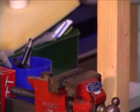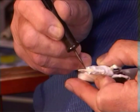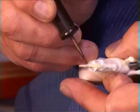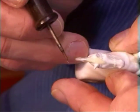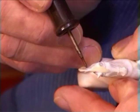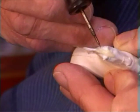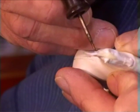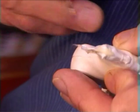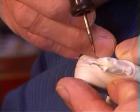Now we're ready for the heat tool. What I'm going to do is put the needle into the plastic itself, and then you'll see it start to string out, and if I blow on it slightly I can make it really string out quite a long way.